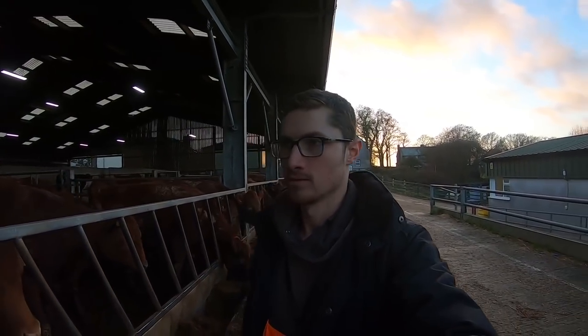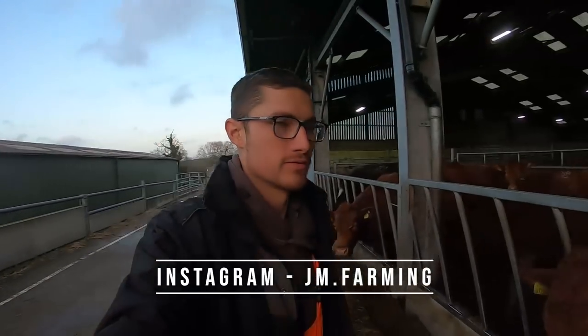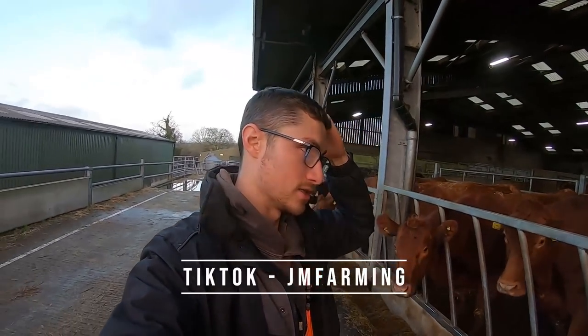I'll actually quite miss it when it goes. If you like the video give it a thumbs up, if you haven't already then please subscribe to the channel and we'll see you on another video very soon. If you want to see more from these guys then check out my Snapchat, Instagram and TikTok - they'll be at the bottom of the screen and in the description. Cheerio!